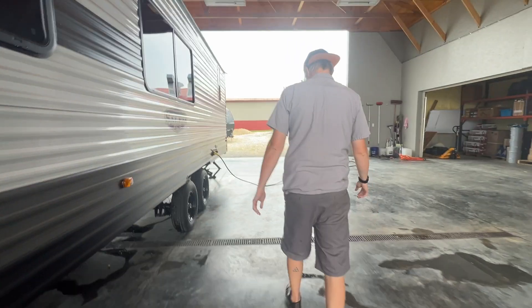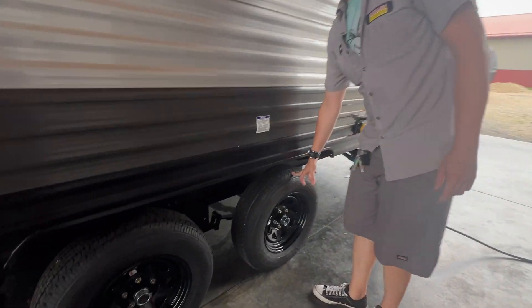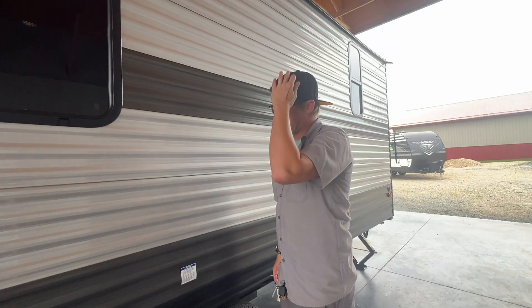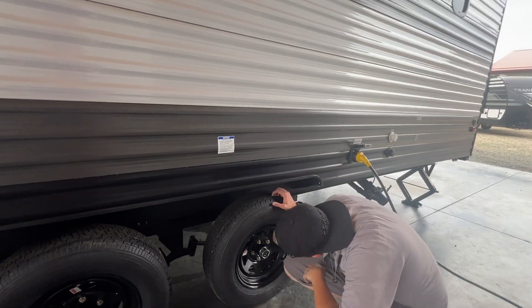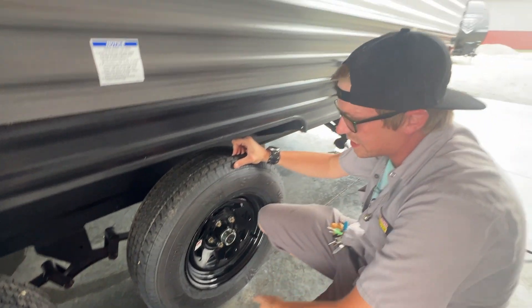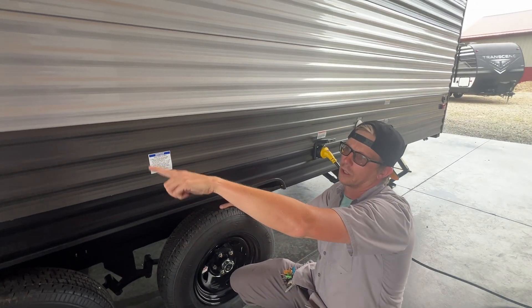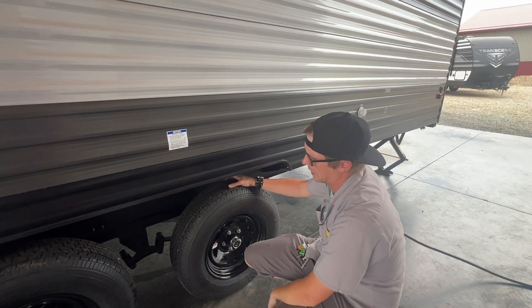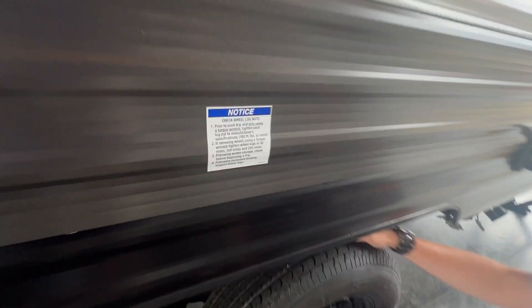We'll make our way down here towards the back end of the off-door side. All five of your tires have been aired up to 65 PSI — all five of those, even the spare. The spare tire for this unit is in the compartment on the door side of the unit. I'll show you that when we get around to it. All of the lugs have been torqued to 100 foot-pounds as per that sticker.